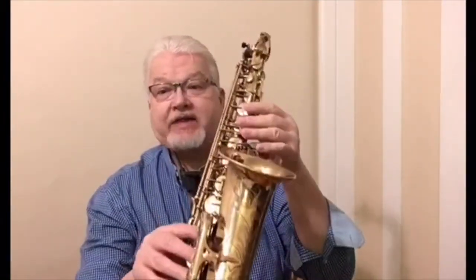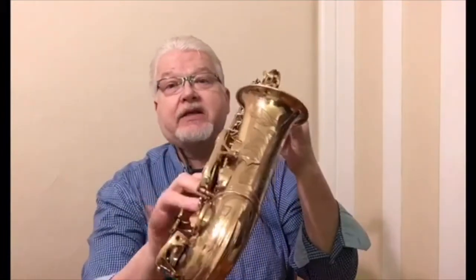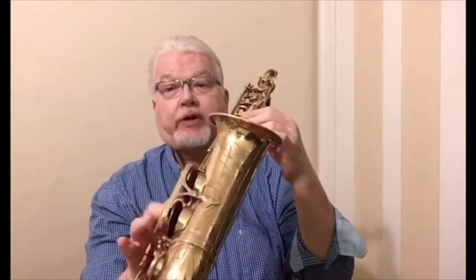You blow into the mouthpiece and start the fluttering of the wooden reed, vibrating the column of air inside the tube. So it's a single reed instrument, much like the clarinet. You make higher and lower sounds by opening and closing the keys and making the tube shorter and longer.